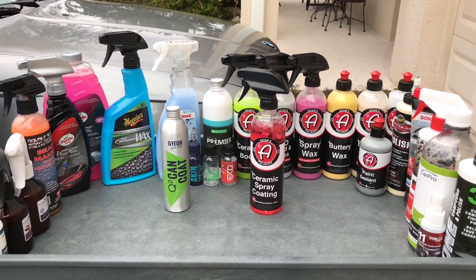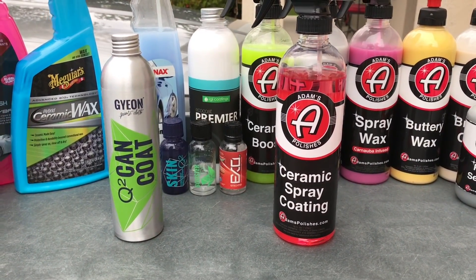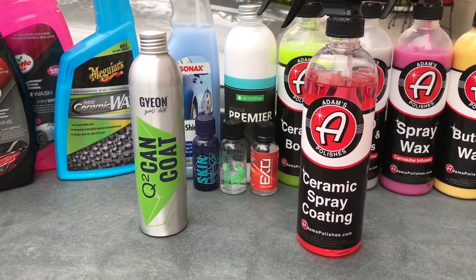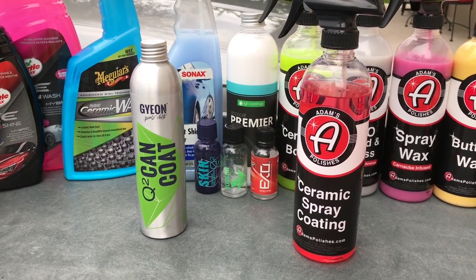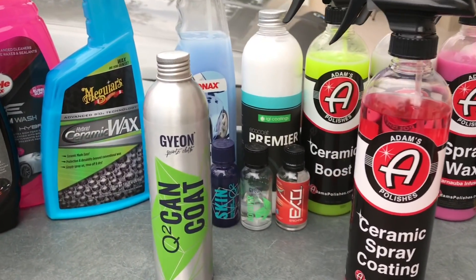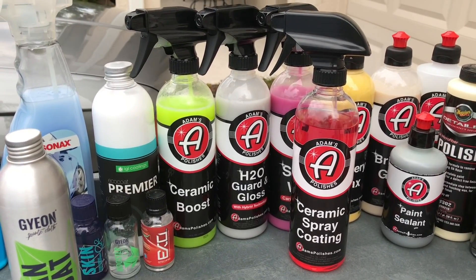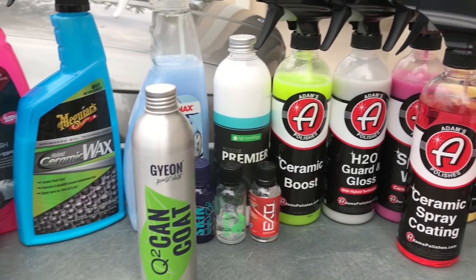Let's do a little product rundown. Adams Ceramic Spray Coating is going to be in that spray coating category, just like Gyeon Cancoat. If you leave the spray nozzle on the Cancoat, it's going to clog up, so you have to take it out and seal it with the original cap. Compared to Ceramic Boost from Adams, I'm expecting Ceramic Spray Coating to be much more durable — a much better foundational base, and more hydrophobic in the short term. I can tell right away that Ceramic Spray Coating is going to be much more hydrophobic than Ceramic Boost.